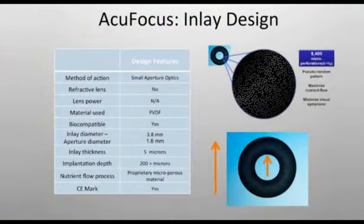So let's get into the mechanism and the actual results and outcomes. The camera inlay made by AccuFocus works through a mechanism of pinhole optics — a small aperture to increase the depth of focus of patients. So it improves both the distance, intermediate, and near vision.